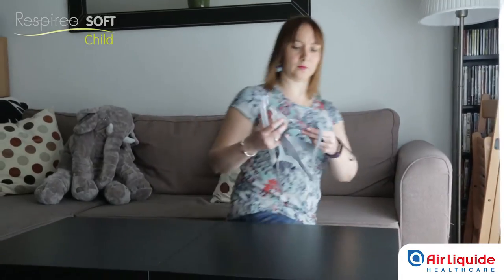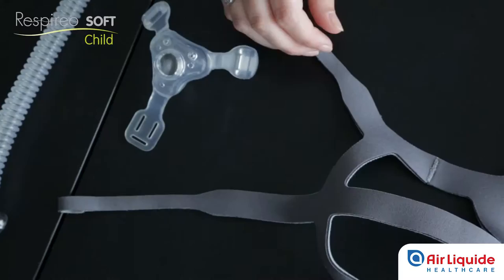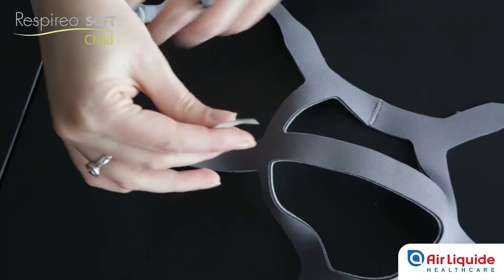To assemble the Raspirio Soft Child Mask, start by attaching the headgear. Place the headgear flat with the dark side facing up. One by one, attach the three straps at the top to the notches.